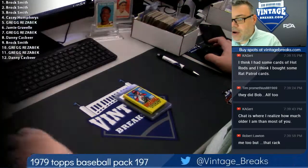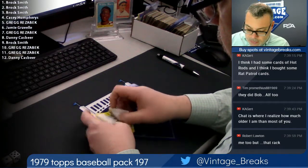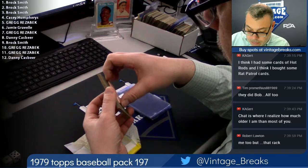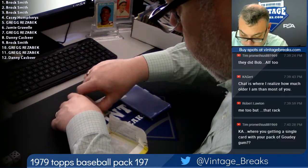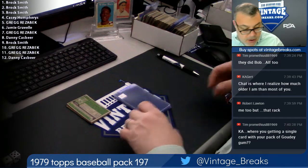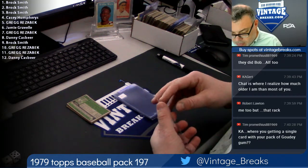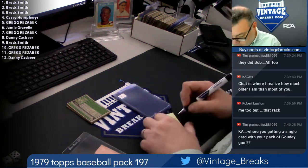Here we go, 79 baseball, 197. First card under the gum is yours. We got some vile gum here. This is a multicolored piece of 79 baseball gum — multicolored mold spores in here. Gotta love the mold spores. Very important.